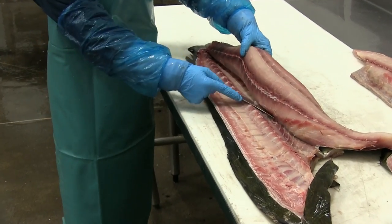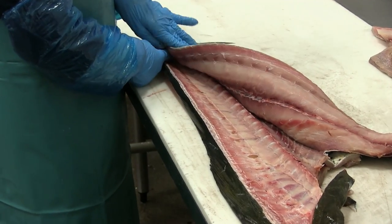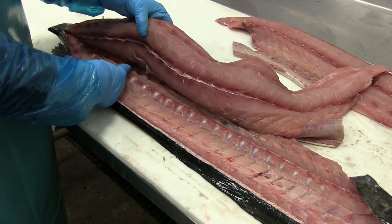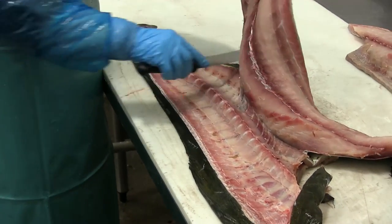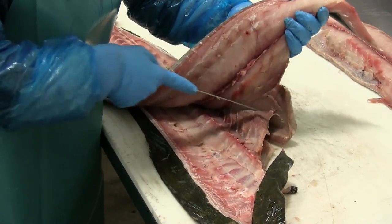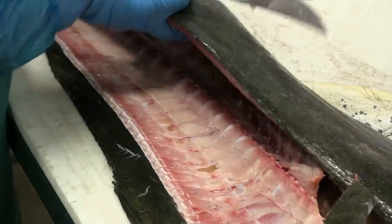Mahi-mahi does have some additional bones compared to salmon and so on. Again at the anal fin, coming down and breaking through the anal fin bones — or the anal spine. Then finishing up, taking that fillet off, she's back at the rib bones gliding her knife along the top of the ribs so that she slowly removes the meat.